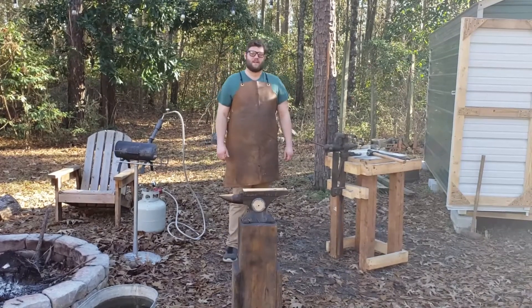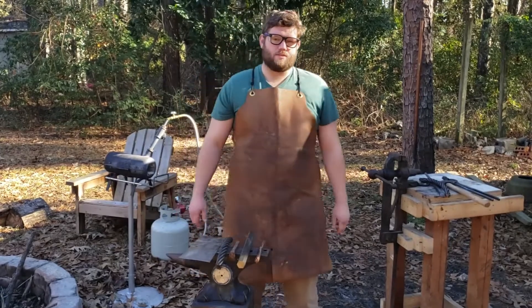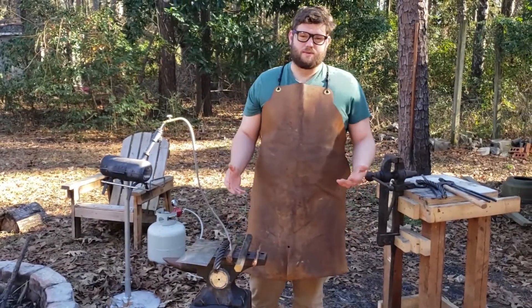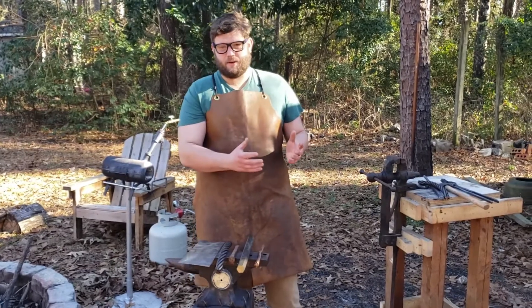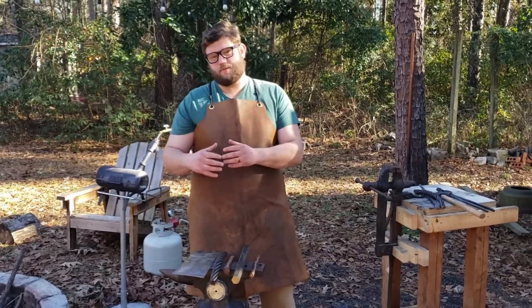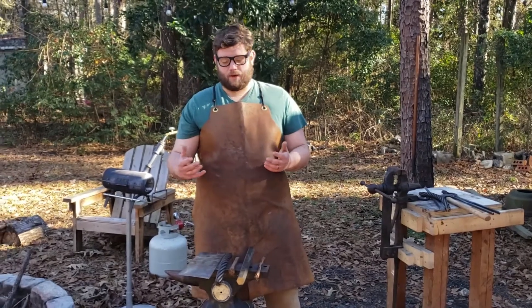Hi Ms. K's class. My name is Sam and I'm going to talk to you about blacksmithing today. The word blacksmithing comes from 'black,' referring to the black metal that we're working, and 'smith' coming from the word 'smite,' or to strike. Basically what it means is that we're hitting black metal.